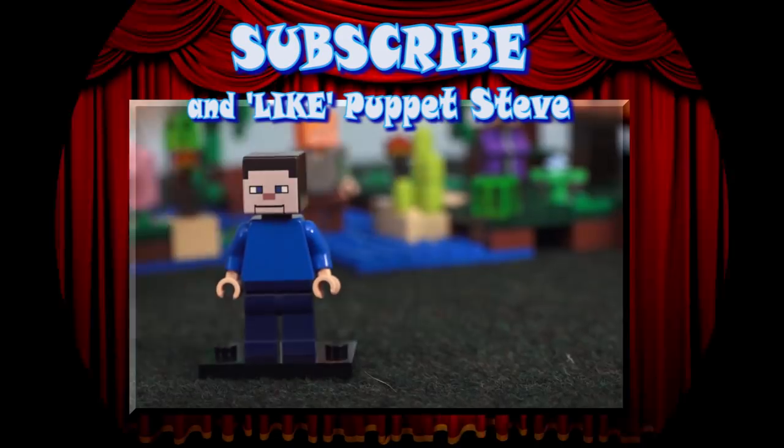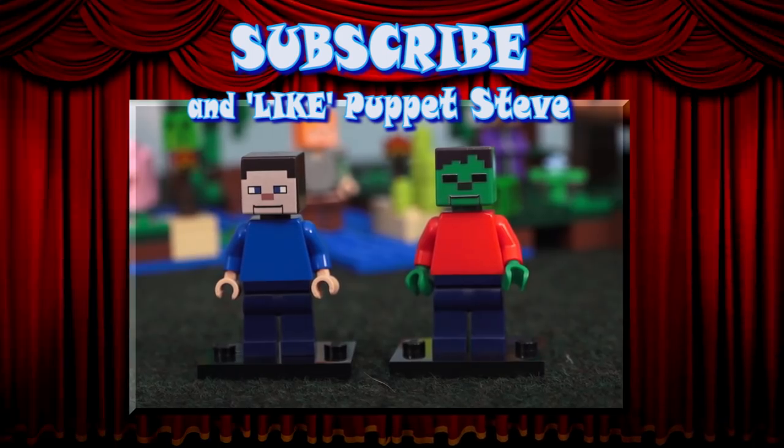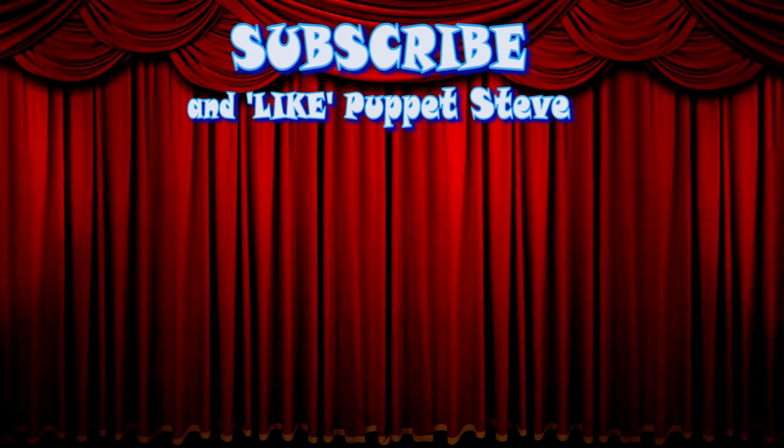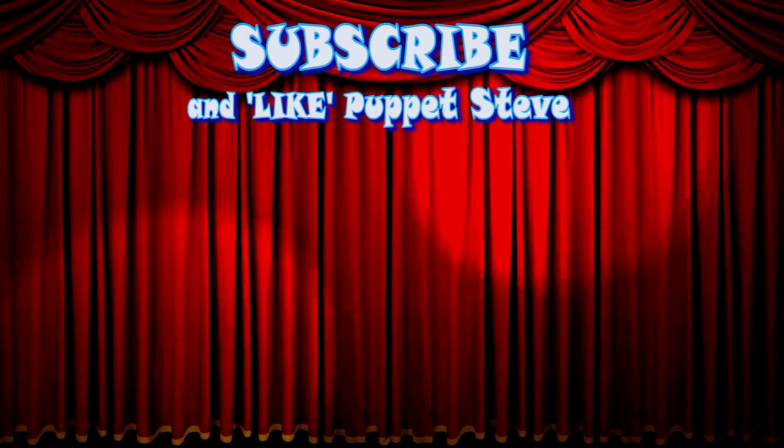Hey, kids! Lego Puppet Steve and Lego Zombie Steve are here! You can buy both of these by clicking the link in the description to visit the Puppet Steve store! Make sure to subscribe to our channel, and be sure to check out all our other videos, because they are awesome!